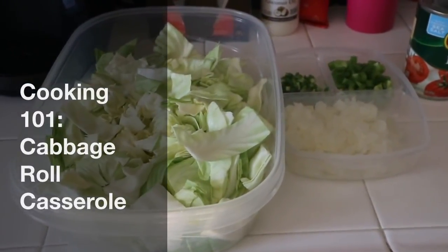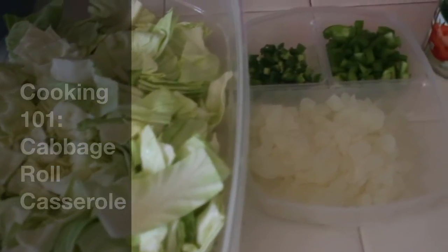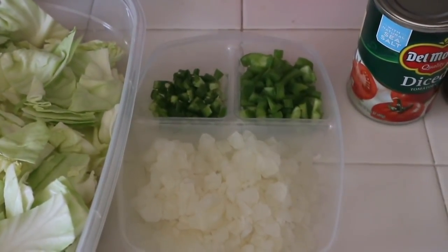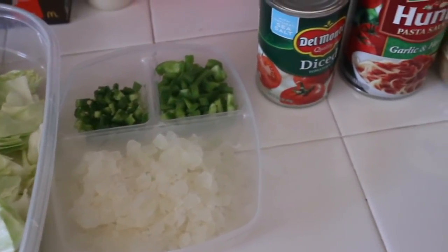Welcome back to my channel. I got another cooking 101 recipe and this is my cabbage roll casserole. First we got a small head of cabbage, I just chopped it up and put it in a plastic container. We got some onion, one small onion, a half a bell pepper, and one jalapeno chopped.